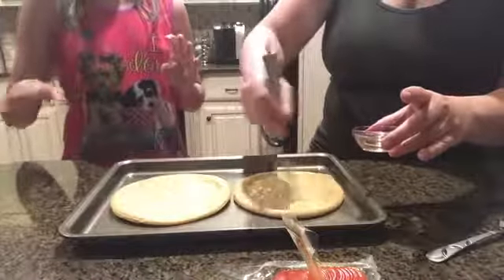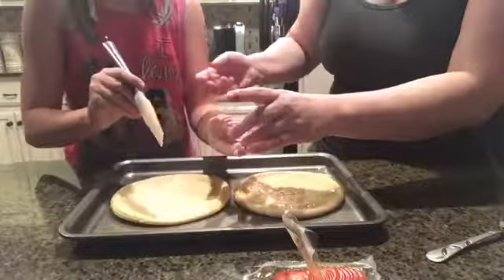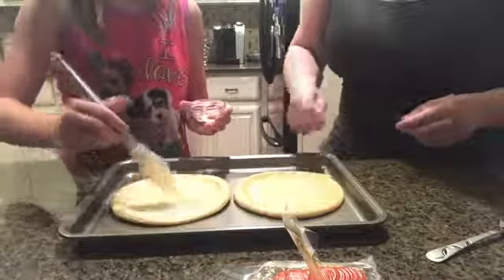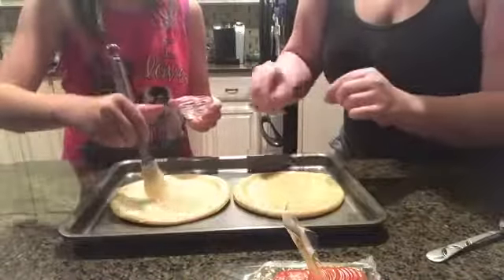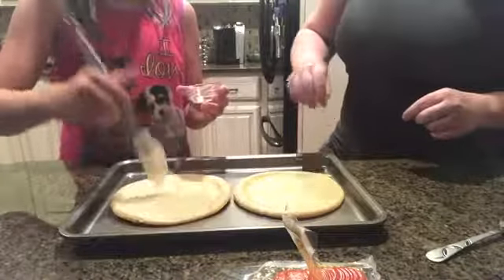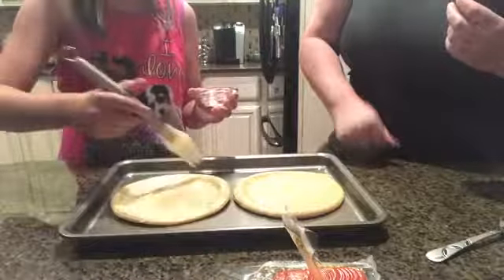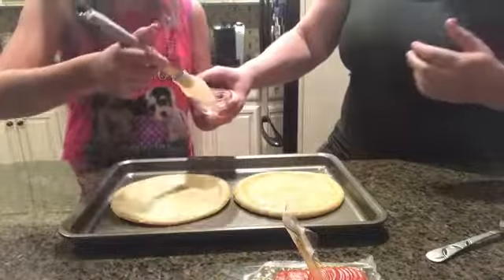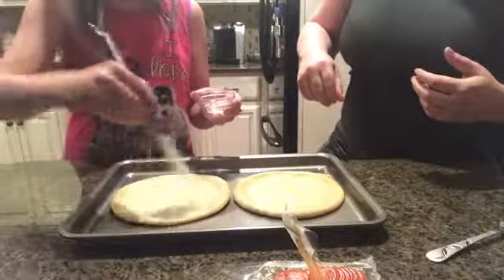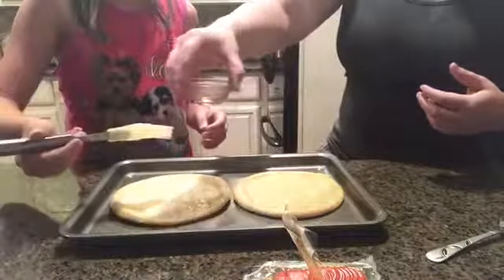You don't do a whole bunch, just a thin layer. Use your brush and brush on a thin layer. Be careful — go around the edges. That's good, yeah, that's good. Okay, set that aside.